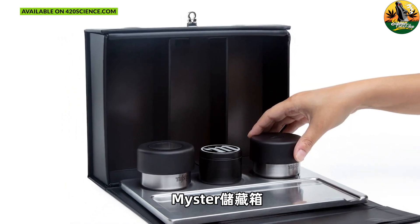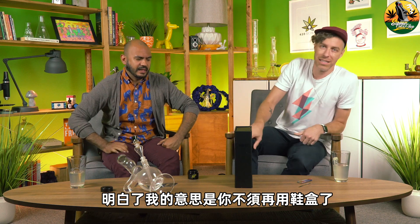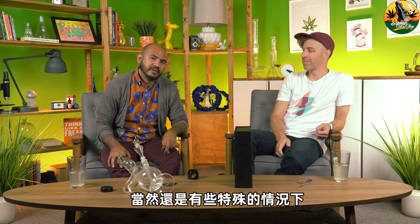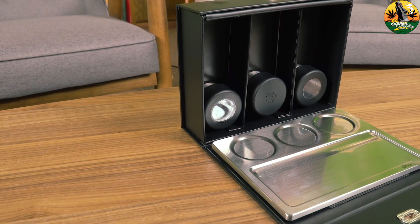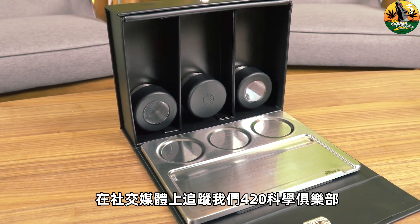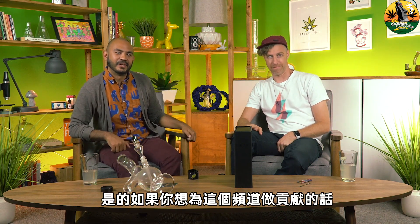Meister stash tray, stash box. Get it out of your shoe box — you're probably not using a shoe box, but you probably have some weird little situation. If you want something really kick-ass and you don't want to go through all the work of hollowing out and magnetizing a giant old dictionary, check them out. Meister, on social media. Follow us on social media, 420 Science Club, maybe 420 Science occasionally. Google it — we're there.